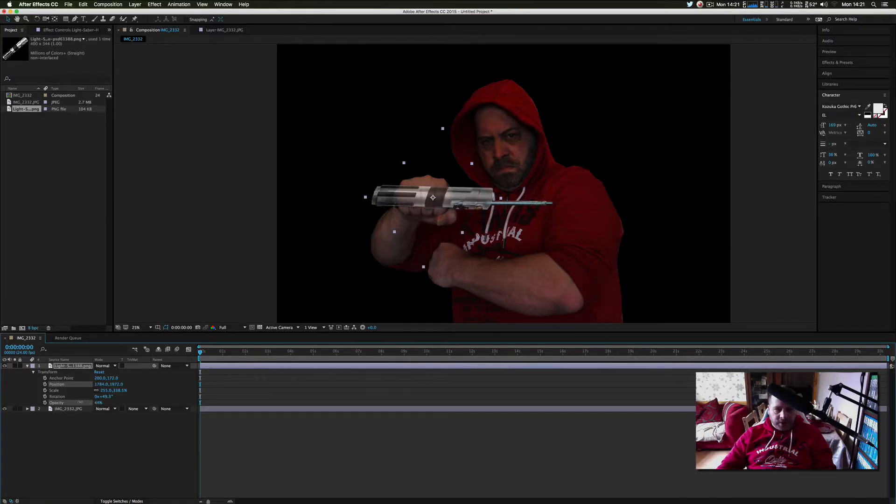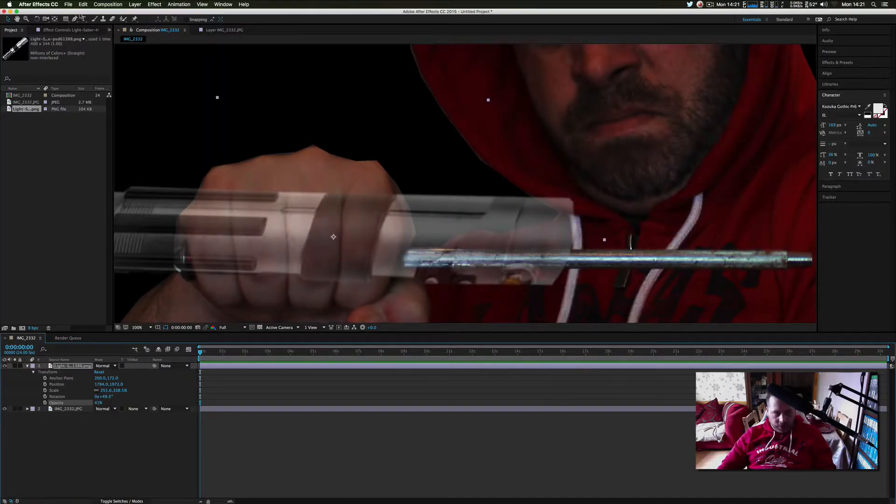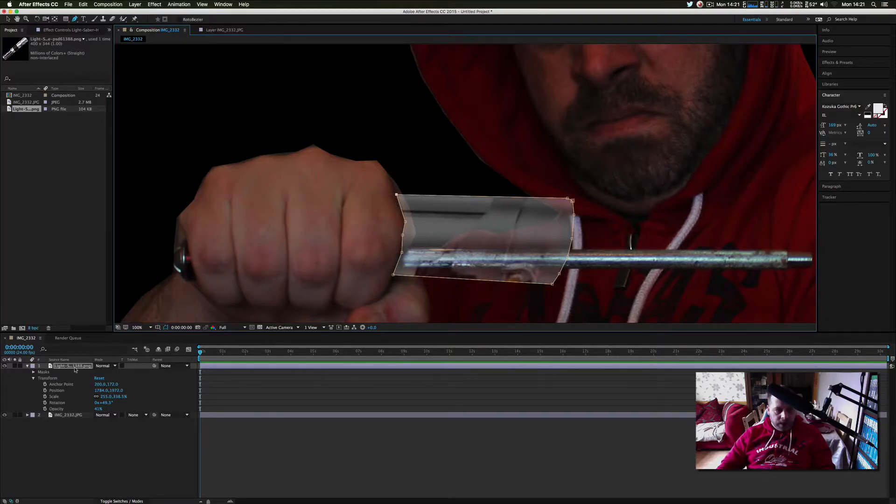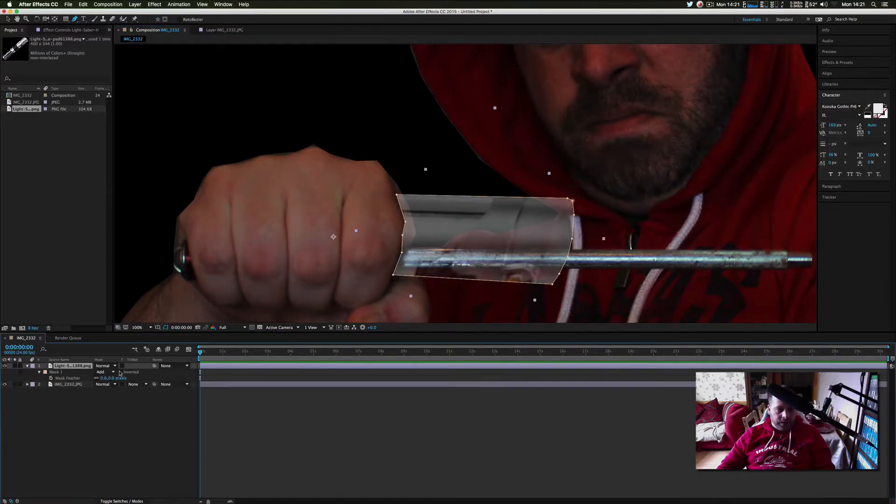I'm going to open up the lightsaber layer and bring the opacity down so I can see my hand as well. I'll get my masking tool and cut around where I'm holding the lightsaber, remembering to go around the lightsaber itself too — the neater you do it the better it will look. Then I'll add a bit of feather by pressing F on the keyboard.